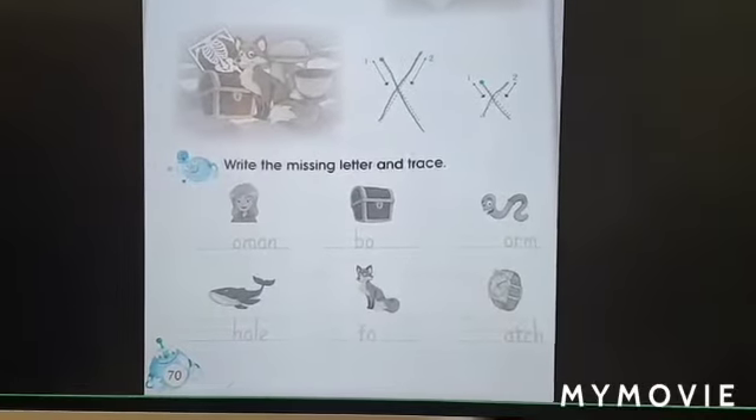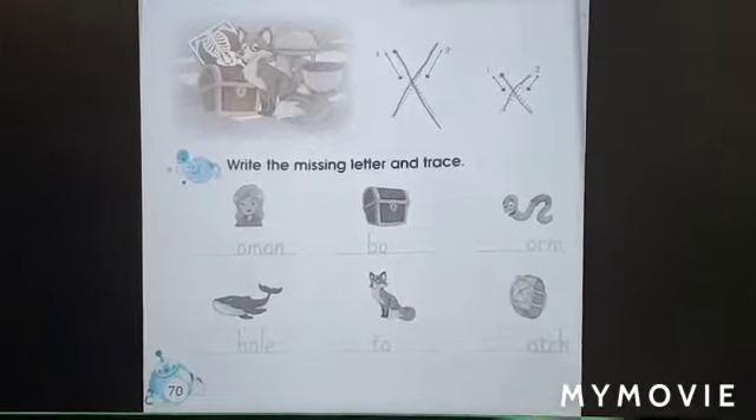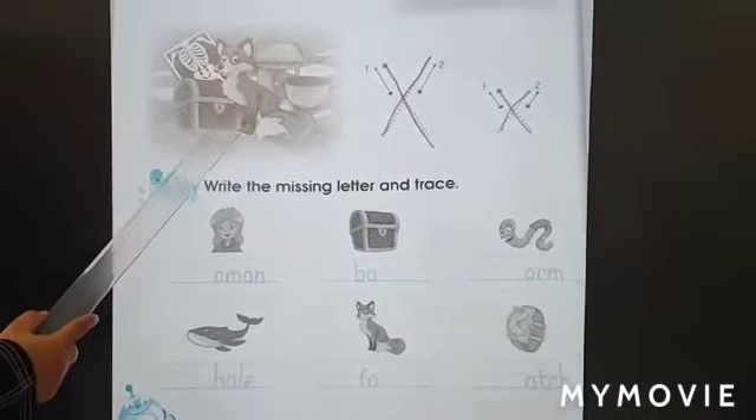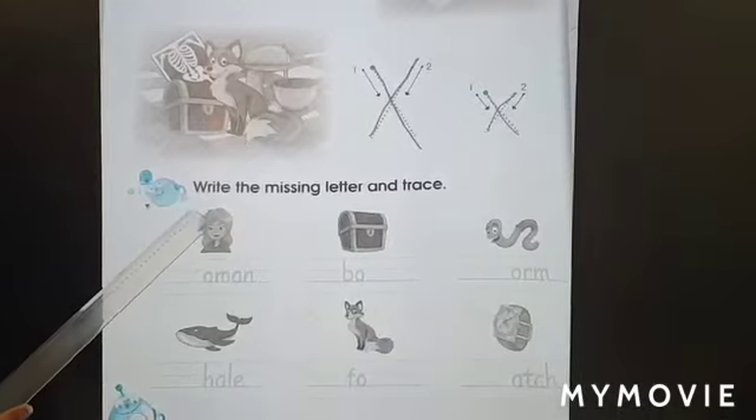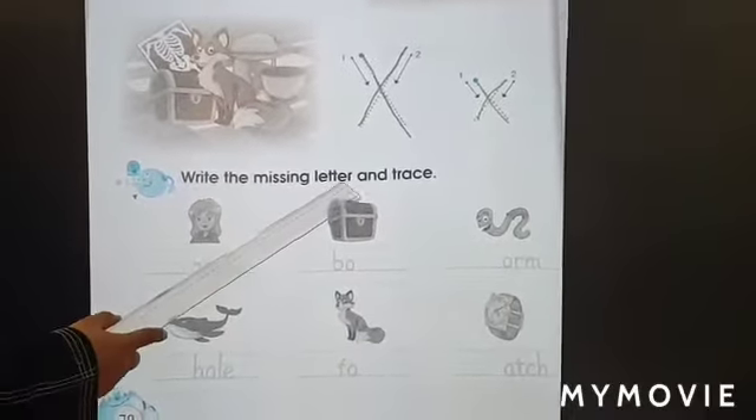We will do page number 70 from the activity book. We did letter W and letter X before. Now we will do this one. Write the missing letter and trace.